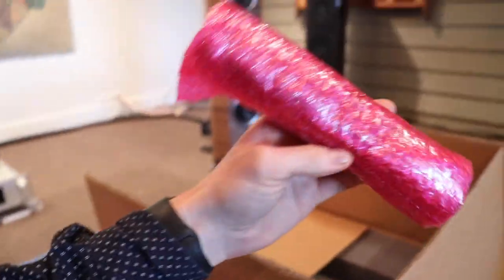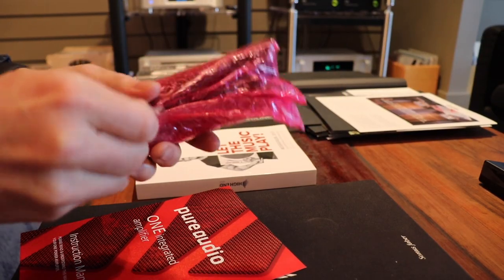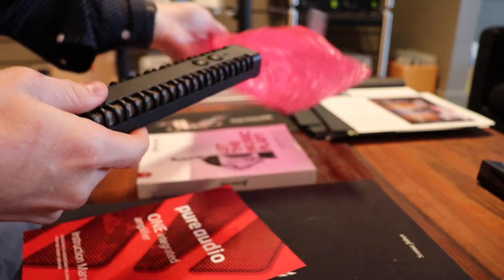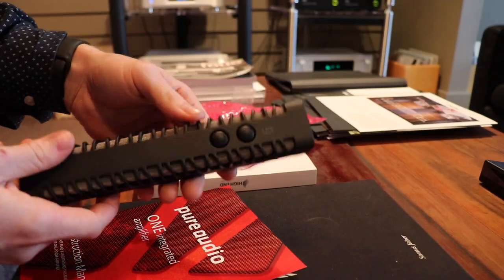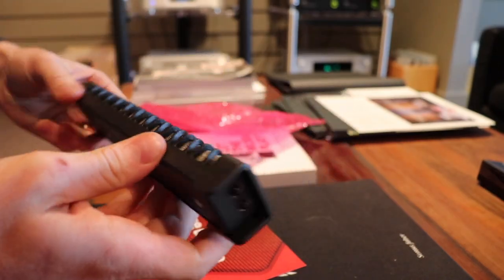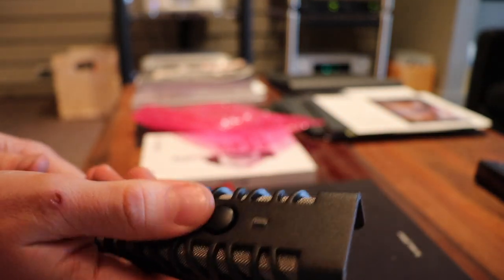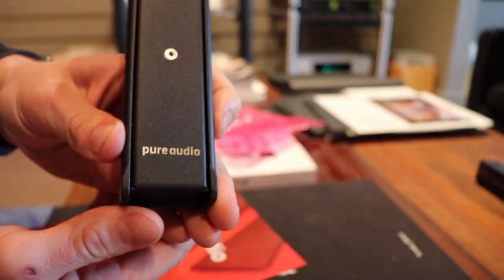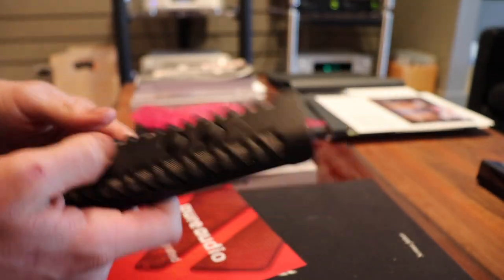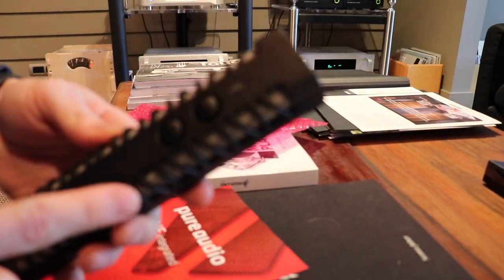This here is the remote and I am going to show you this because the remote is actually pretty cool. Look at this — aluminium. Is that a cool remote or what? That is so cool. It actually reminds me a wee bit of a lightsaber. And you'll see why the remote is like this in a second when you see the amplifier.